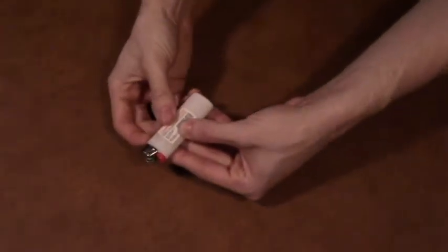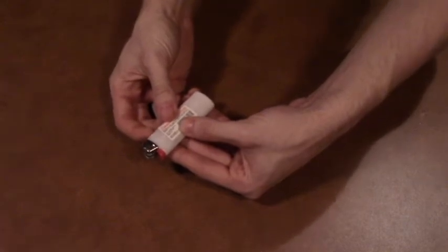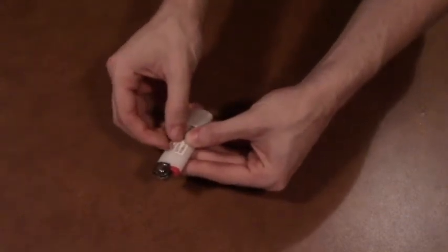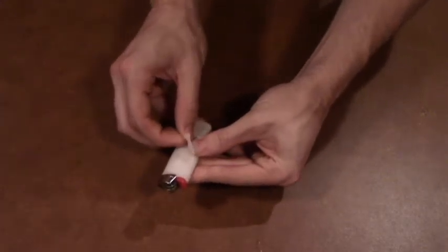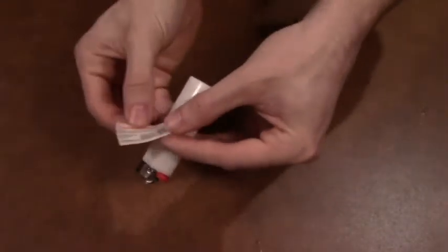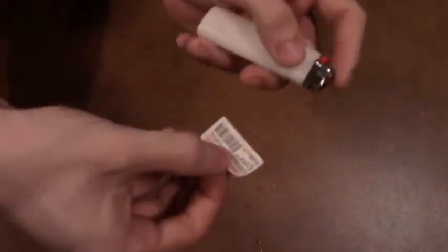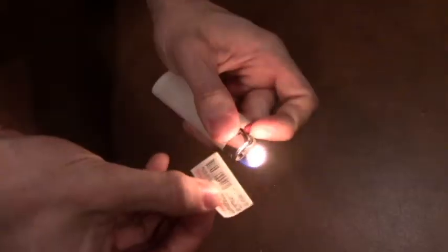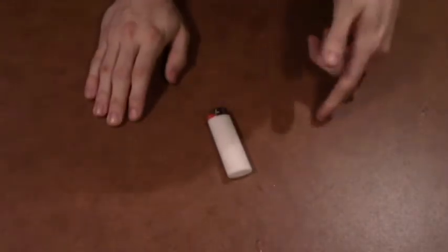Basically, you can use a friend or spectator's lighter — it doesn't have to be your own. You tell them you're going to take the warning label off of the lighter. Most lighters have it on them these days; if not, you can use your own lighter that does. You take the warning label off, and you basically tell your spectator you're just going to take it, and just like that, you can see that the warning label melts right back onto the lighter. That's the effect. Here is my review.